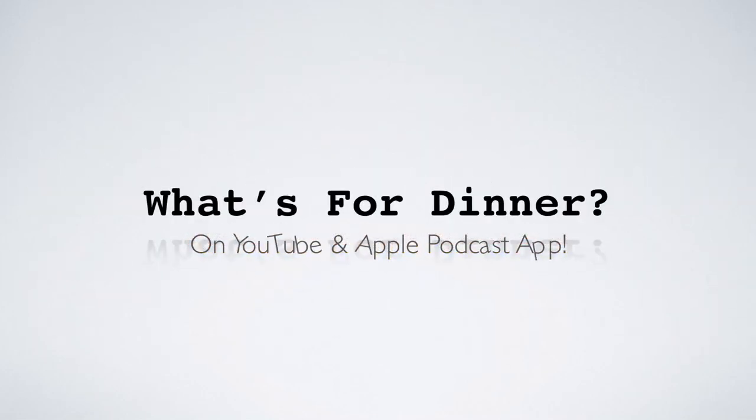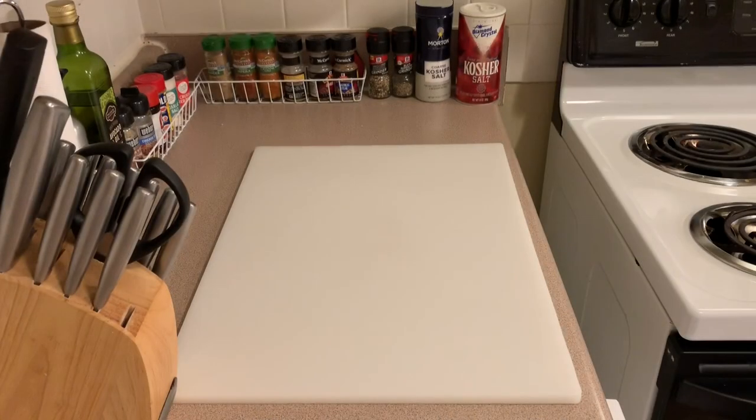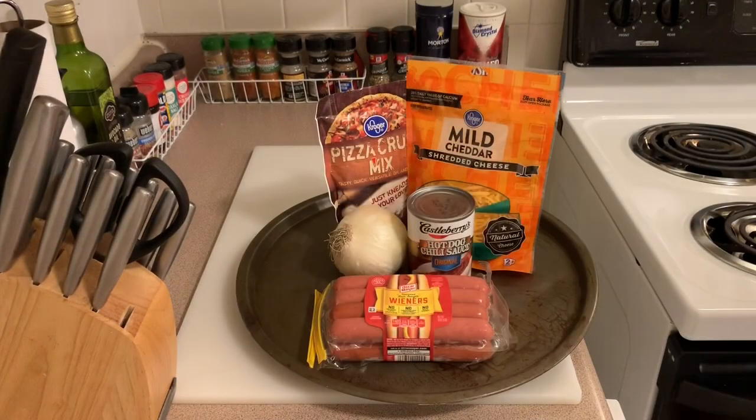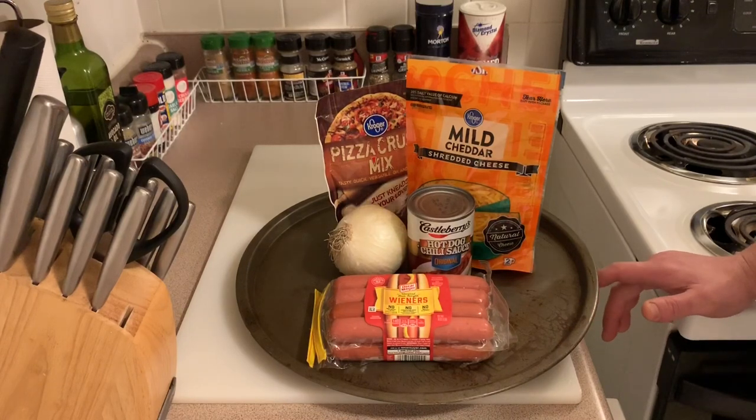What is up — please check us out on YouTube, the Apple Podcast app, and wherever you get your media. What's up everyone, this is Drew. What's for dinner? Tonight we want to cook a coney dog slash chili dog pizza.